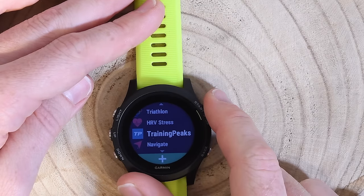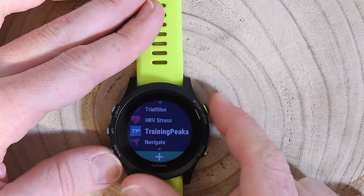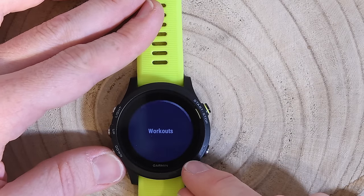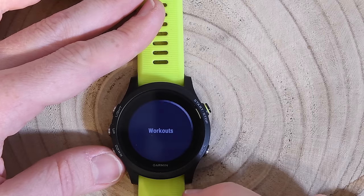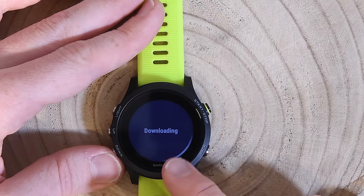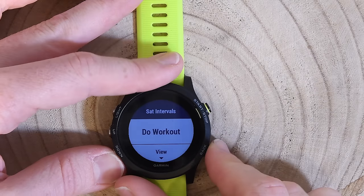Training Peaks integration is new — Garmin and Training Peaks announced this partnership today. It lets me pull my scheduled workout directly from Training Peaks and run through it on the watch. It works by transferring the workout file to Garmin's default workout parser. It's not super complex, but it's a nice touch. I have a full video showing how it works outdoors.